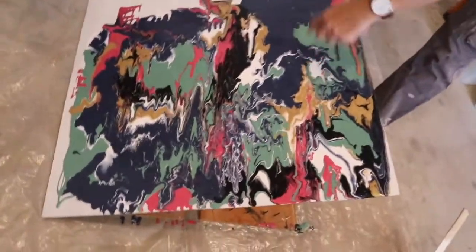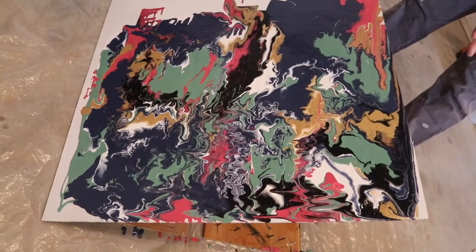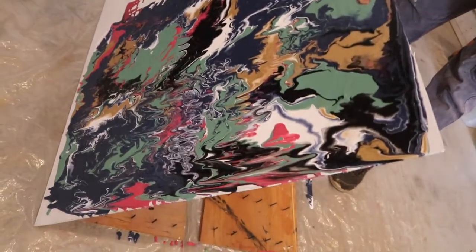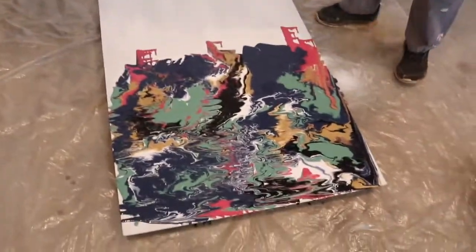I like the bigger spots of color rather than... Maybe you're only supposed to move it two ways. I like this side better than that side. Depends on what you're after. I just like that side.